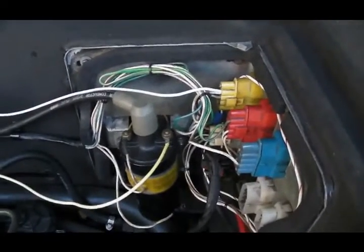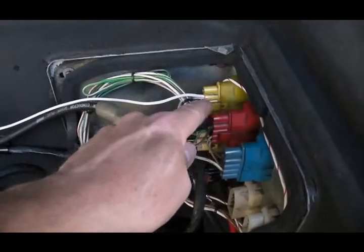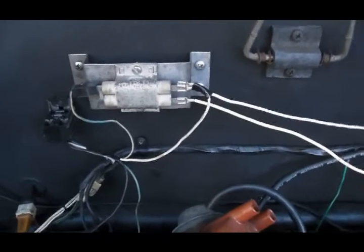The circuit starts at the yellow bulkhead connector. And there's a white wire that runs from the yellow bulkhead connector over to the resistor grid.